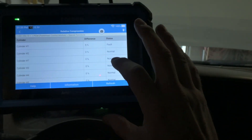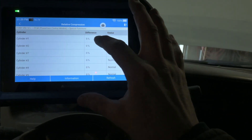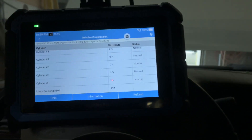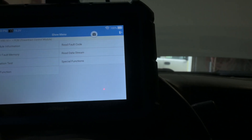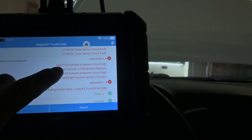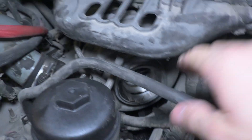On the scan tool, we did a relative compression test — I had to use it to disable the fuel system. We showed just a 5% difference on cylinder one, 2% on cylinder eight, and it's cylinders two, six, and eight that aren't doing a whole lot for us. Here are my codes — the ones I'm concerned with: powertrain control module cylinder six injector circuit high, cylinder six contribution balance, cylinder eight injector high. We pulled the intake hose and coolant hose out of the way.